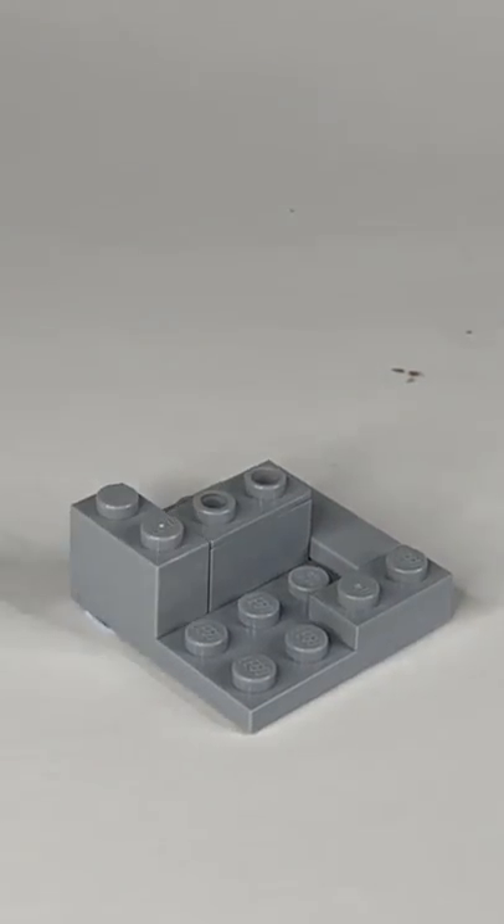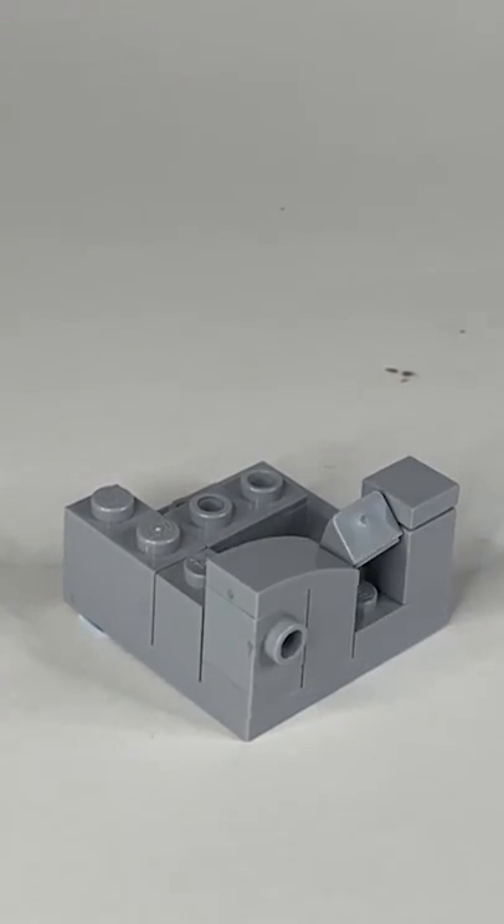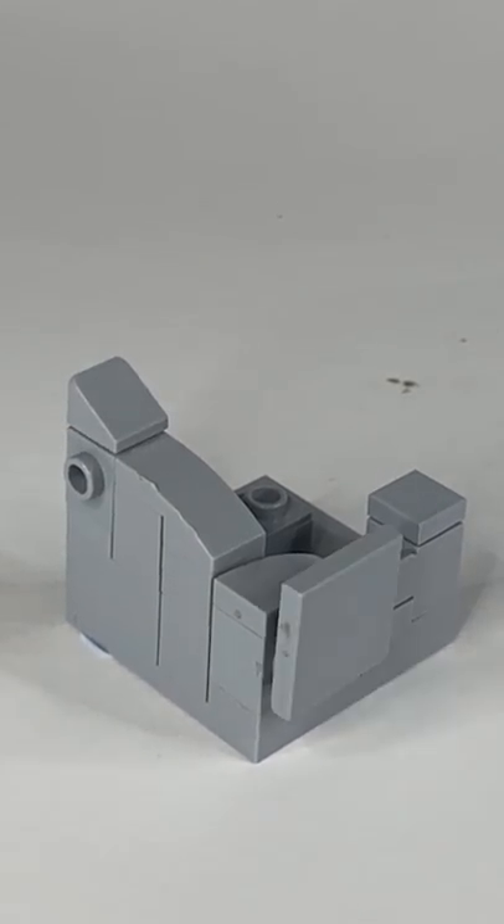And now you can build it for yourself. This machine is really easy to build, so you should try it. If you do want to build it, just set the video speed to 0.25, and for those who aren't building it, enjoy the satisfying stop motion.